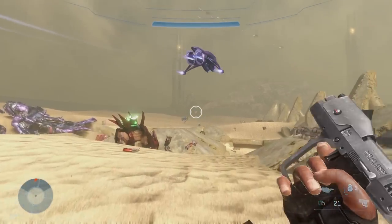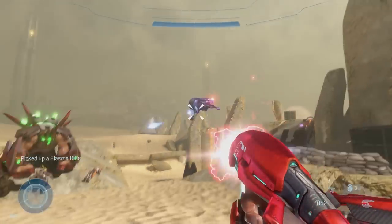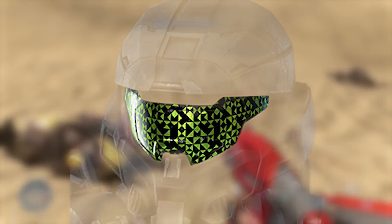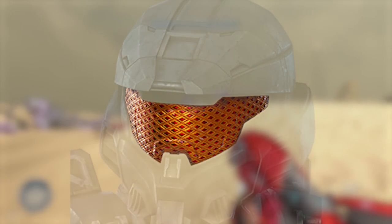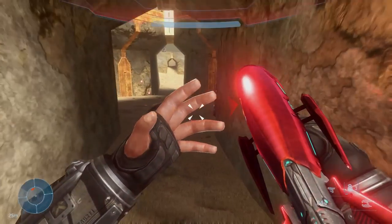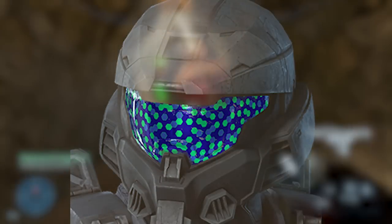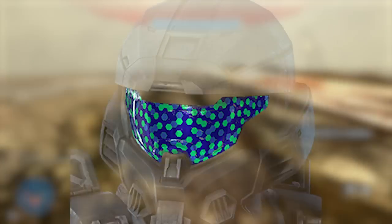Now let's look at the new visors that got leaked. The first one seems to be some kind of pattern with a lot of green. The second one is orange with some kind of little red ruby-like details — looks really interesting. The third visor has a bunch of polka dot things — not a huge fan, but it's good to see more unique visor designs.